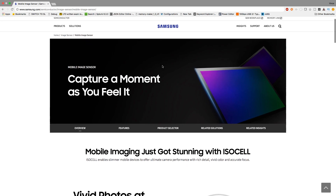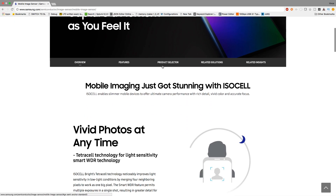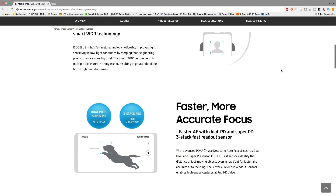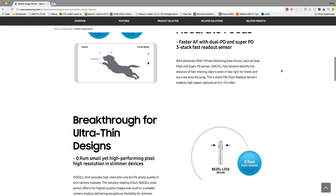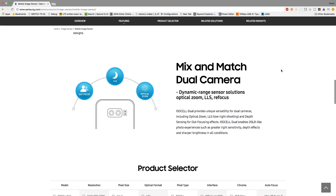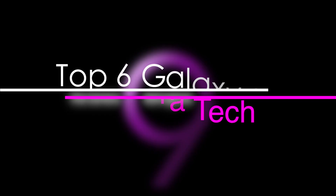Samsung may have even ironically leaked its own camera tech on their website, showing their new ISOCELL technology. It may not be official yet, but this could very much be the tech that we are going to get on the S9. Now here are the top 6 camera tech features you are most probably going to see on the S9.